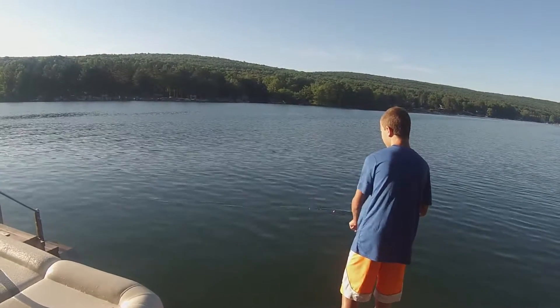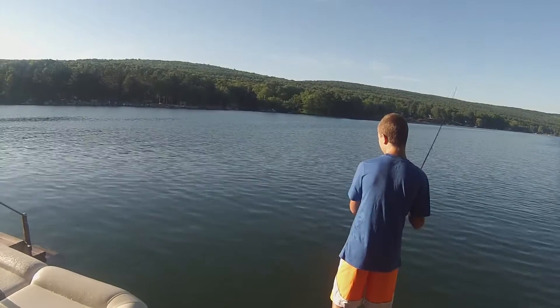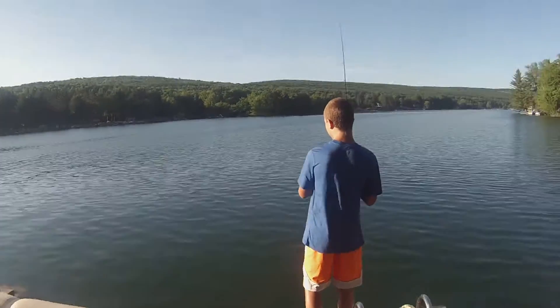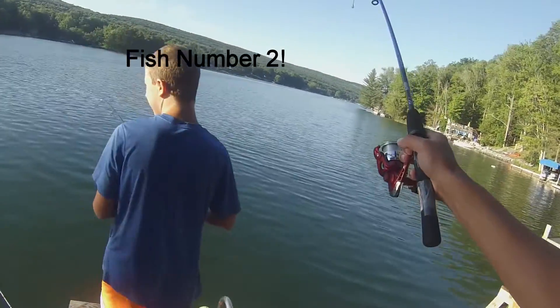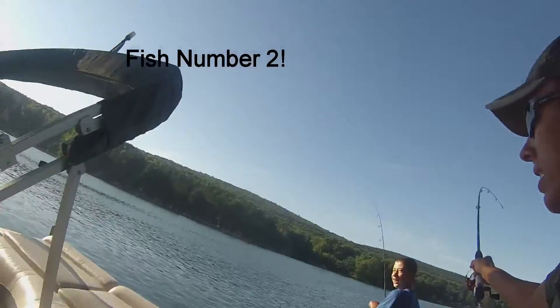Is he off? Looks like it's off. Oh my god — yeah, Dane! Oh my god, we got a double! Here's a camera, get over here.